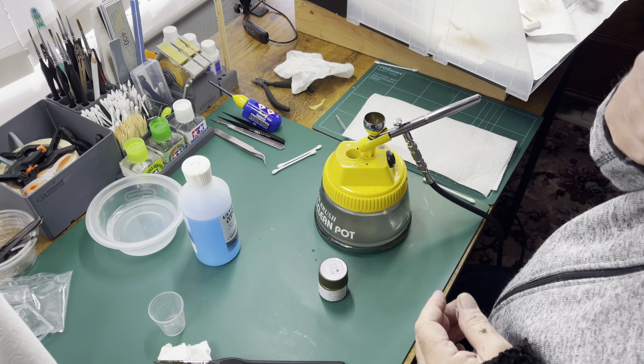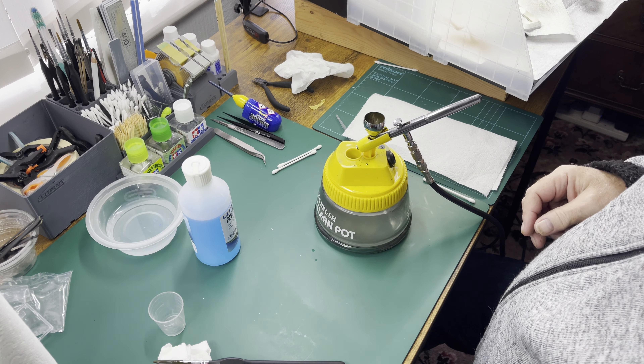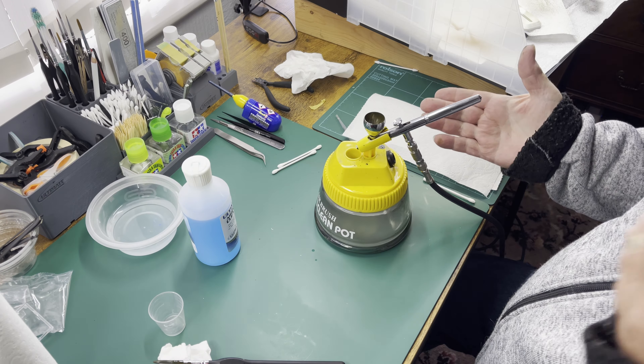So I've finished spraying for now. I need to do some more tomorrow, but for now I'm done. So how do I clean the airbrush?